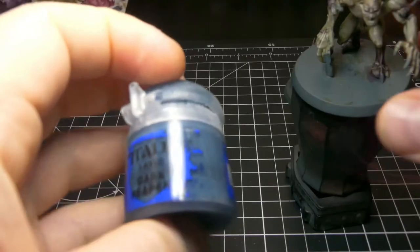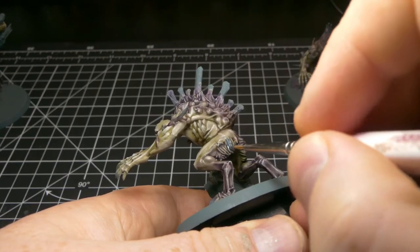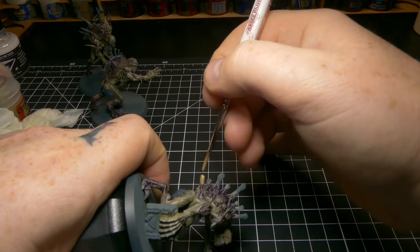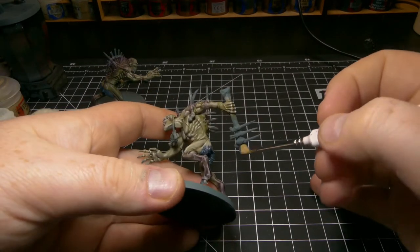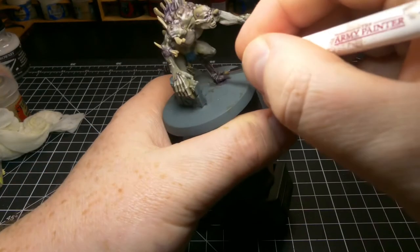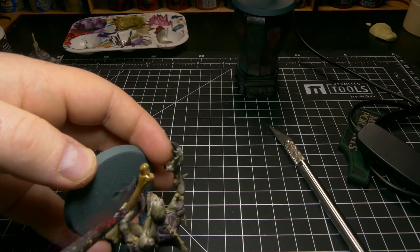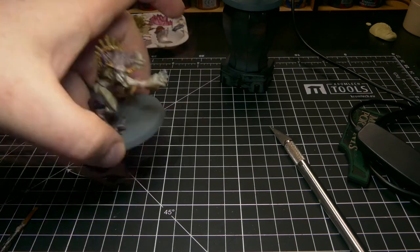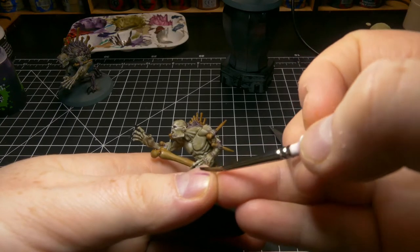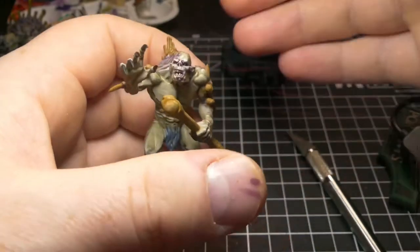Next colour I'm going to grab is Dark Reaper, and we're going to use this to paint the hair on this unit. Next we're going to do another base colour — Zandri Dust — to do all the bone features, and I use this for the teeth as well because I want them to be not so pristine white. Then we're going to base coat the claws with Abaddon Black. Next, jumping back to our washes, we're going to use Seraphim Sepia to cover all the bone. Then back to Druchi Violet — a little bit on the tip of the brush, wicked off on kitchen towel so we don't have too much — and we're going to add definition under the cheekbones of the face, add depth to the eye sockets, and get some in the mouth to darken it up.